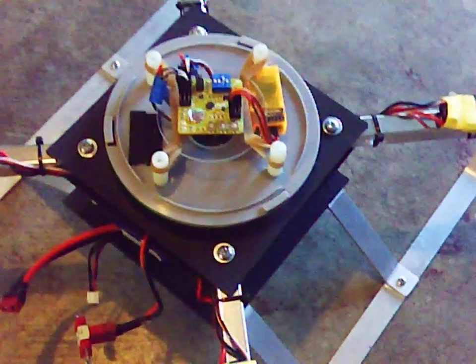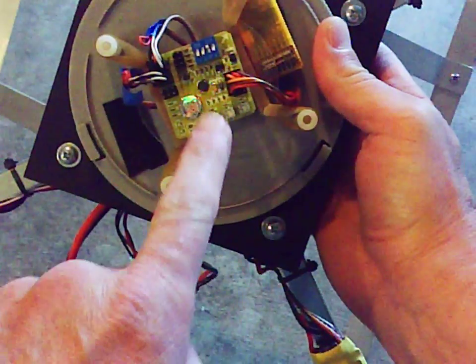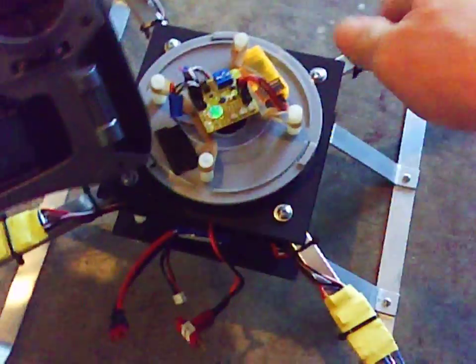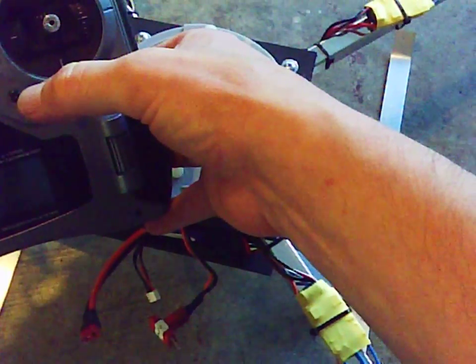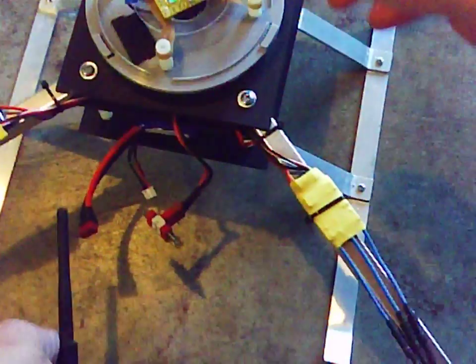Hello YouTube and Hobby King guys. I was just going to show you that I finally got this i86 board working on my DX6i. To arm it, I have to plug it in and go down left on the aileron and elevator. So I'll show you what happens.